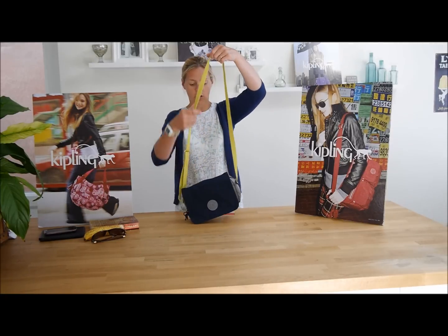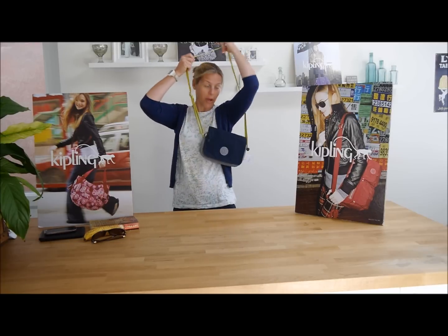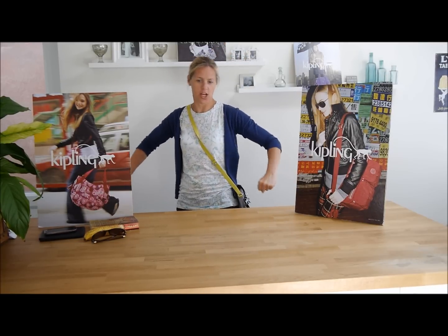As I said, it's a shoulder bag, so you've got a nice long strap that can be worn across one shoulder like so. Or you can pop it across your head so you've got your hands free — two kids, two shopping bags, husband, come on!